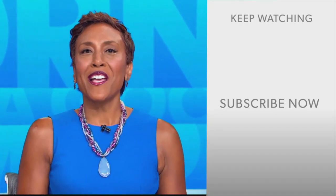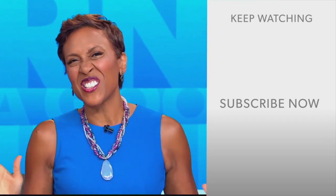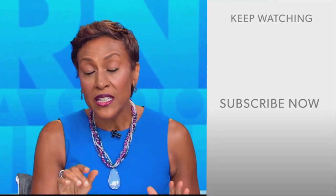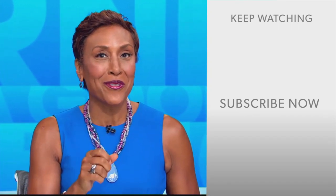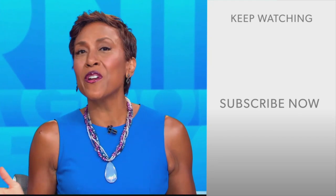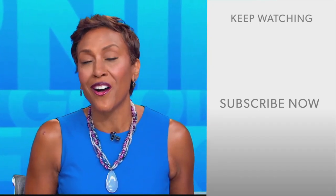Hey there, GMA fans, Robin Roberts here. Thanks for checking out our YouTube channel — lots of great stuff here. Click the subscribe button to get more awesome videos and content from GMA every day, anytime. We thank you for watching and we'll see you in the morning on GMA.